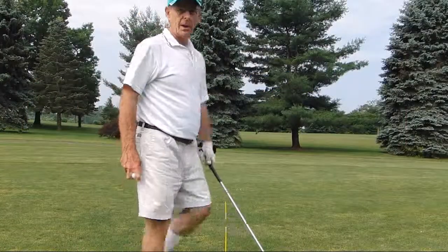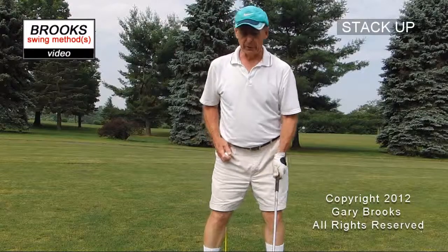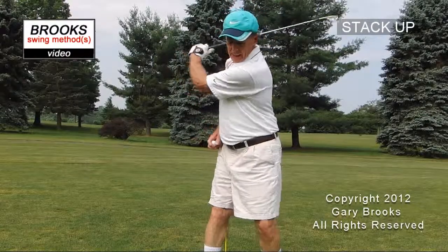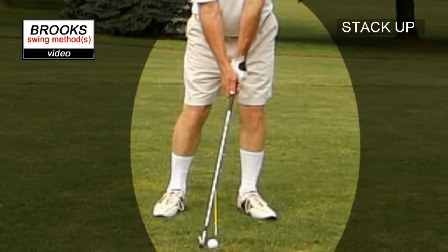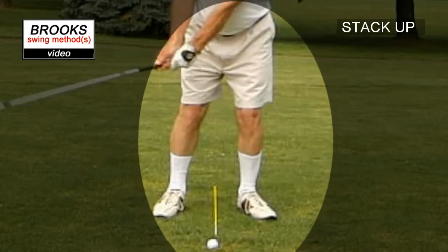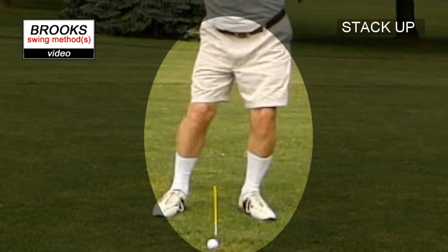Some pros on the tour are using a swing whereby they're set up over their front leg and just swing around that spot. It lets you hit very crisp and solid shots and it keeps you anchored to that front side.